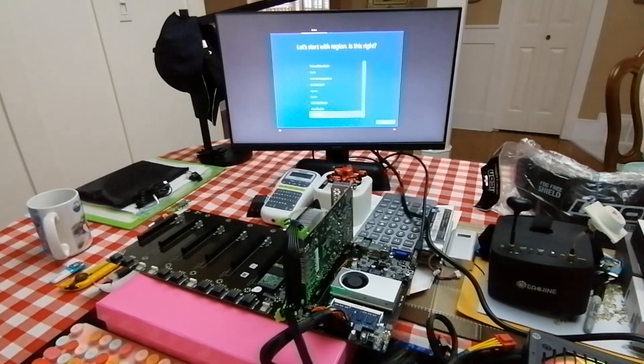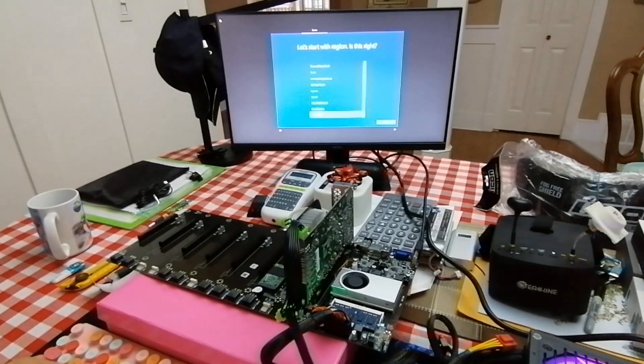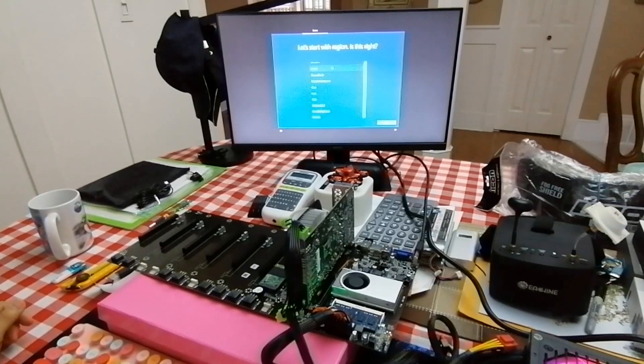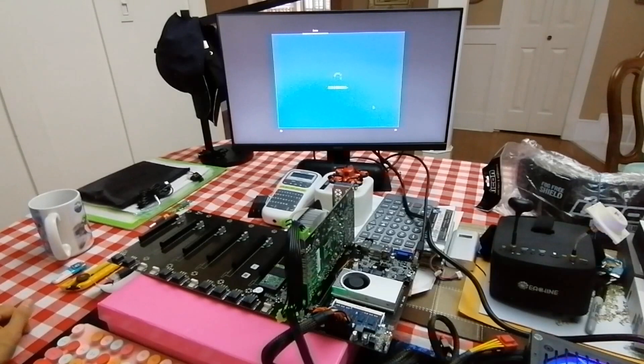It takes longer than I thought — it has to restart one more time. I think it's just part of the Windows installation. Let's do the setup. Because I'm in Canada, I'm going to select Canada. I'm just glad I don't have a speaker in here so I don't hear the annoying Cortana. For me it's annoying — asking you everything.